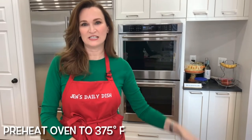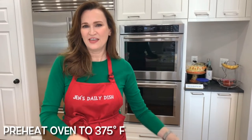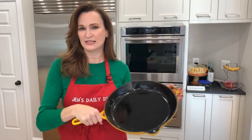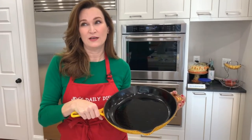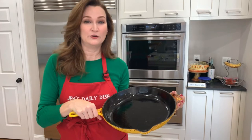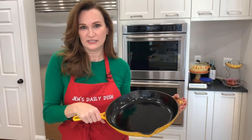Preheat the oven to 375 degrees and then grease your cast iron pan. It should be about 8 to 9 inches. Mine is 12, so mine might be a little bit thinner than yours, but it's still going to be delicious. You could also use a 1½ to 2 quart dish.